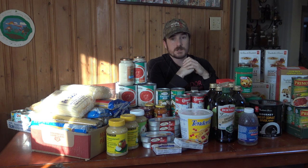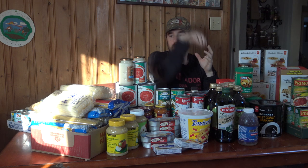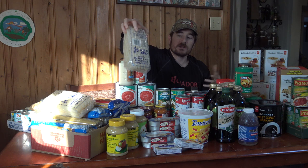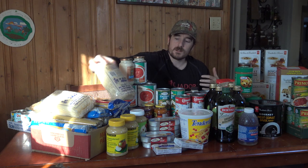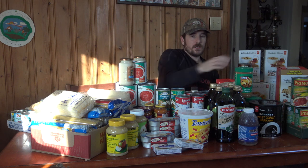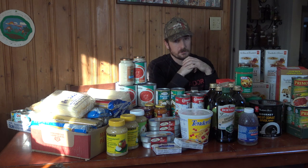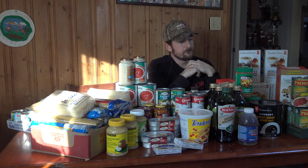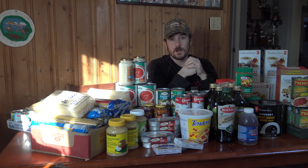Obviously, if you have eating restrictions in your family, adjust accordingly. For example, you can buy rice pasta instead of wheat pasta if you're gluten-free. If you have nut allergies, maybe you don't stock up on peanut butter but use other butters or condiments instead. Tailor the system to what your household actually eats.